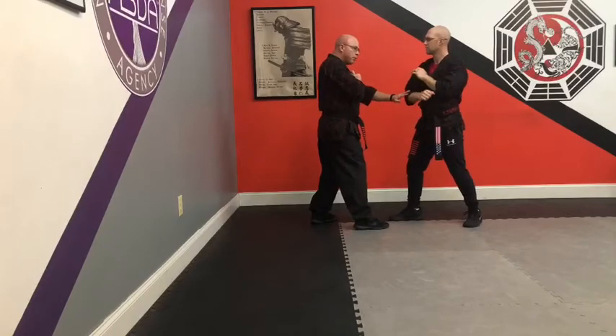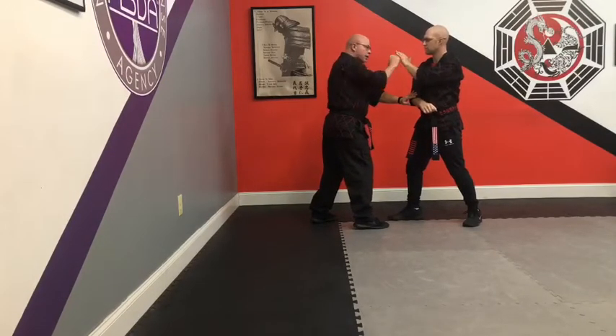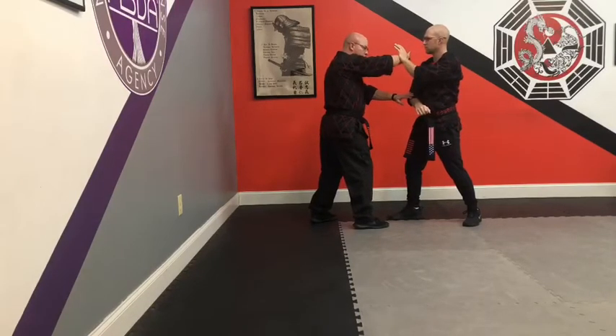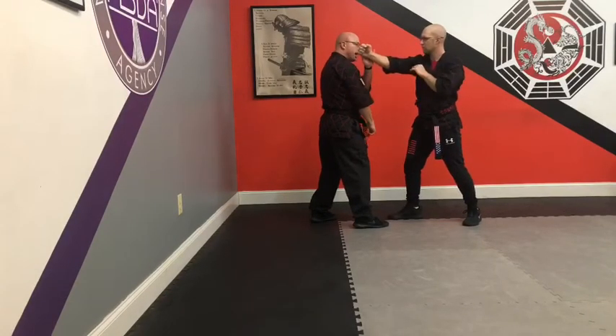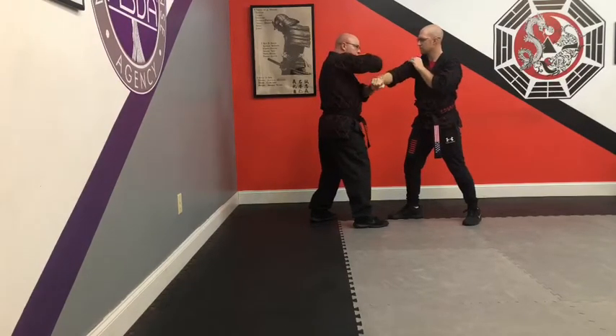Now, number 2 — I would pull his arm down and the only hand he has to block with is here. So he's going to come across the face with an open palm middle section block and block here. He's going to strike up underneath here, then pull my hand back down, come over and roll with a hammer fist of his own. As that hammer fist comes in, I'm going to do the same thing — block, strike, and return.